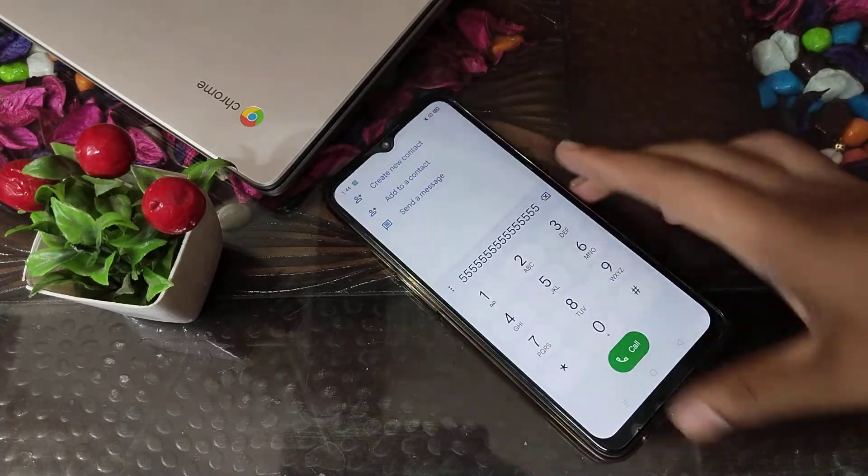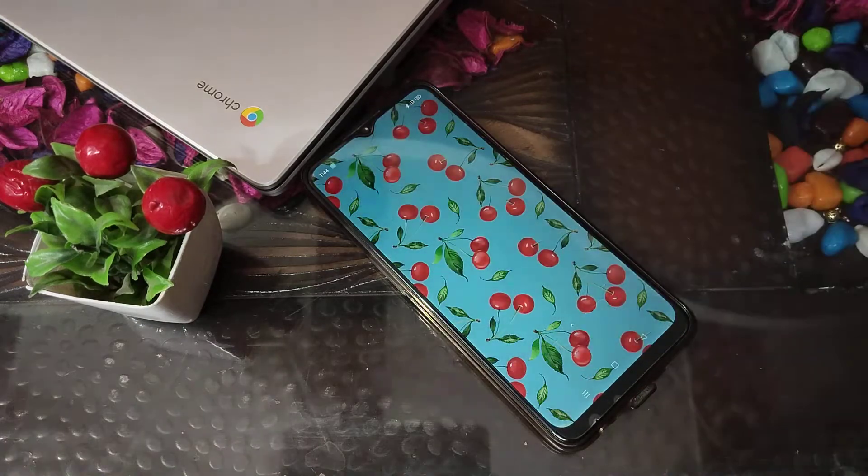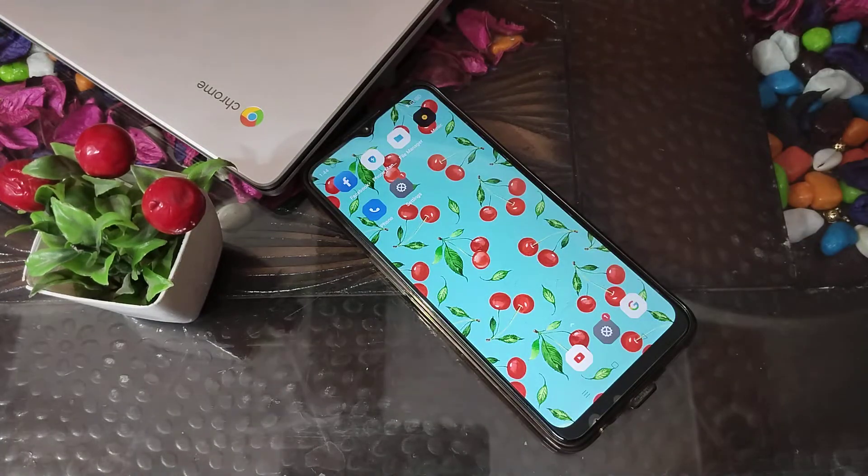So friends, now you have understood how to turn on the dial pad tone on a Realme phone. That's it — thank you for watching. Please like my video and subscribe to my channel. Bye bye.